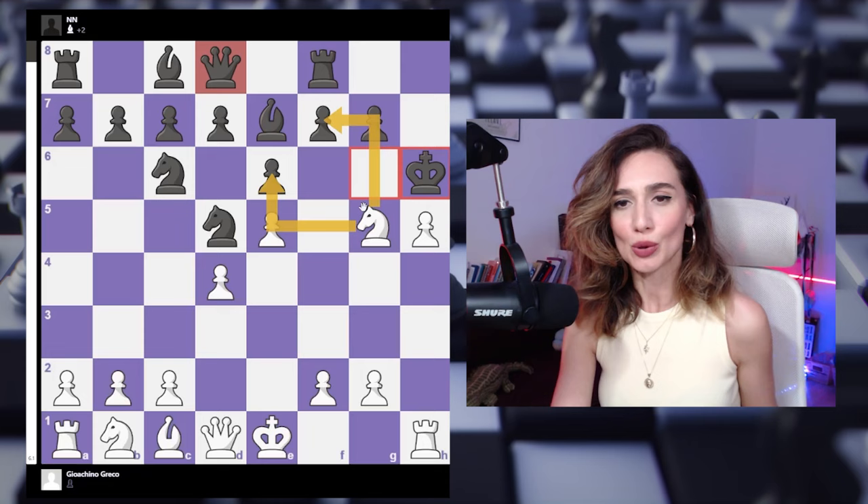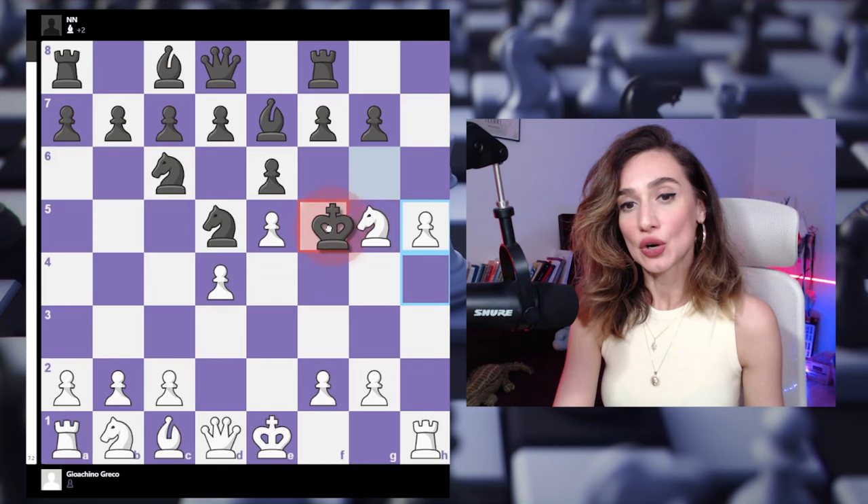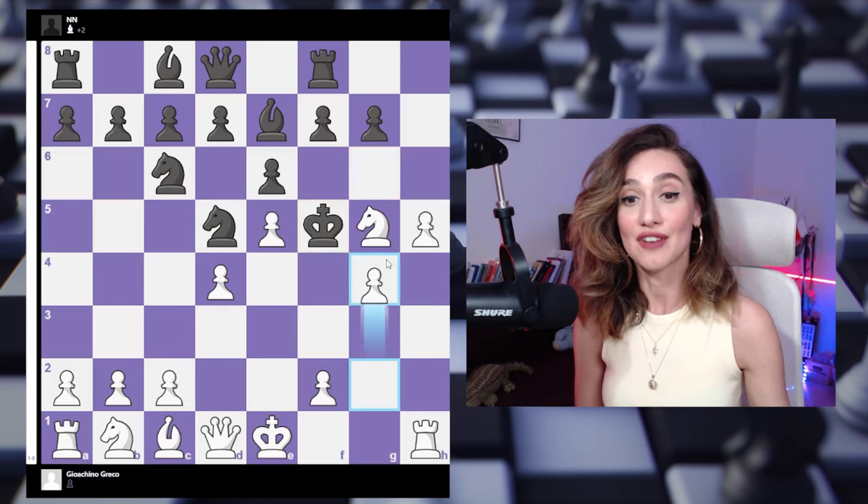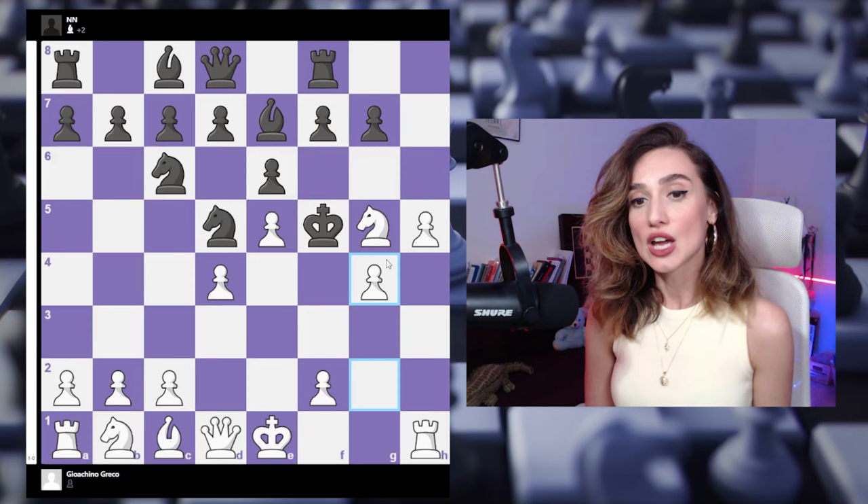Instead of king h6, black can go to f5. You basically don't want your king so active in the middlegame when there are a lot of pieces on the board — the danger is real. In fact there is one last piece that can give check, and it's actually checkmate. We can assume that after knight to g5, the king cannot really move away. If the king goes to h8, we have simply the check and checkmate.